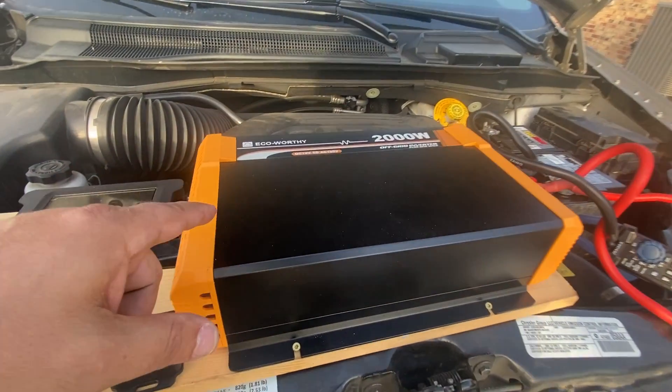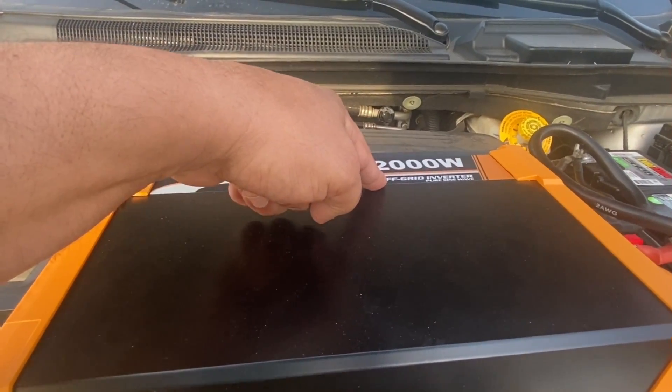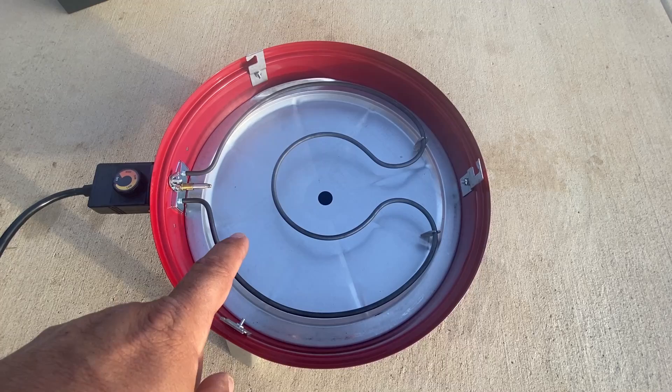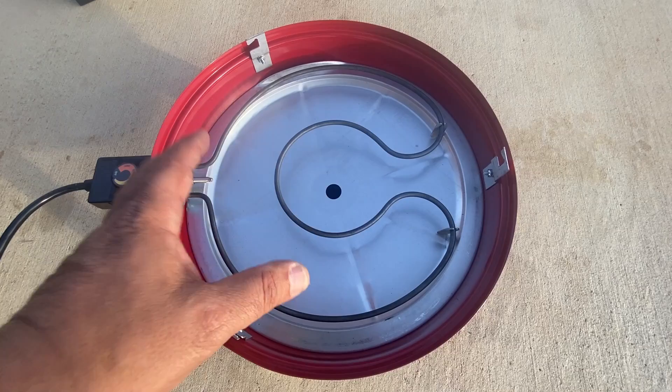In this video we'll be trying out this eco-worthy 2,000 watt sine wave inverter and we're going to really put this to the test by powering up this heating coil for a smoker. This is really going to put it to the test as even my household electricity is tripped by the load this demands. Stay tuned!